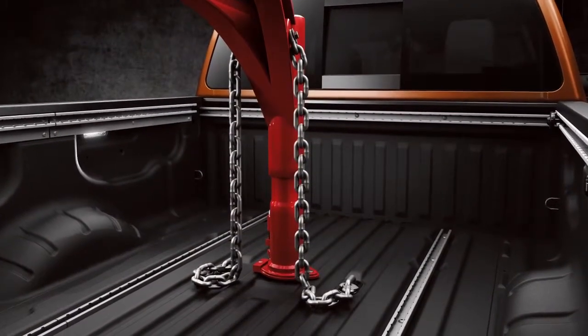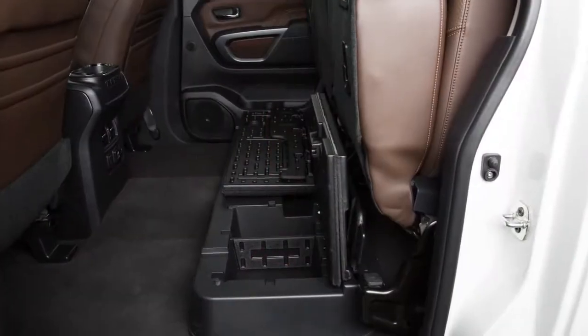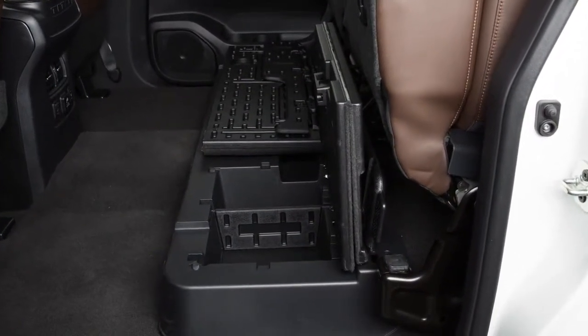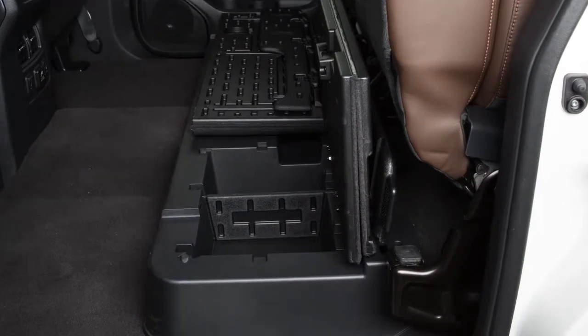Your vehicle may be equipped with a gooseneck hitch. You'll find the storage bag with the gooseneck hitch ball and safety chain anchor attachments located in the under-seat storage.